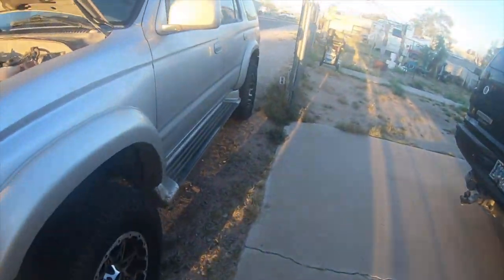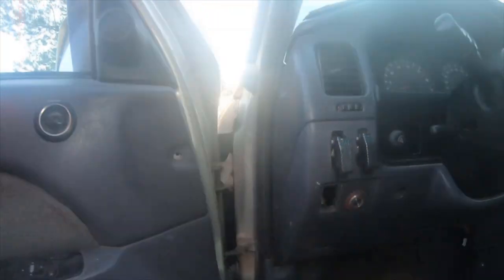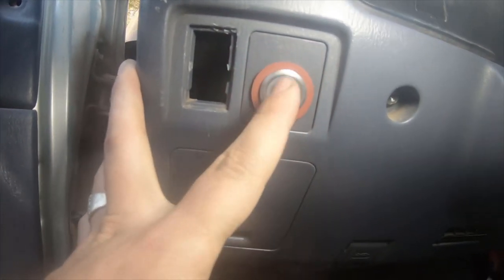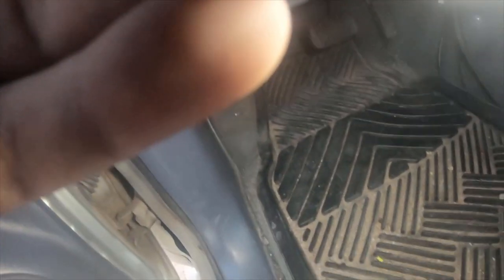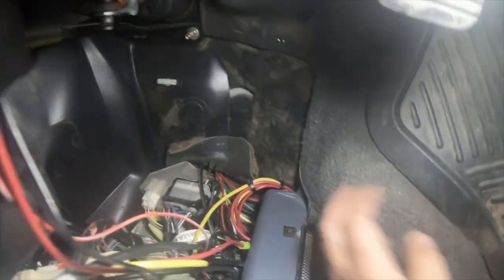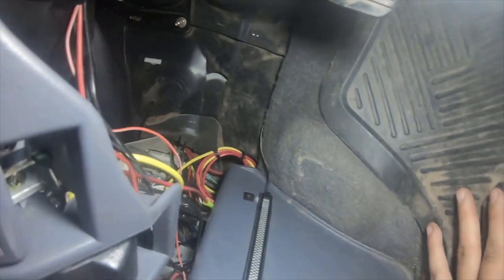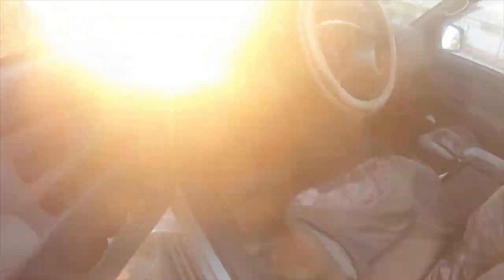Alright everybody, one more thing — just to show you guys up close, when you push the button the halo ring lights up. I tucked all the wires — you can see the wires are right here. These wires go to my stereo for the backup camera and everything.